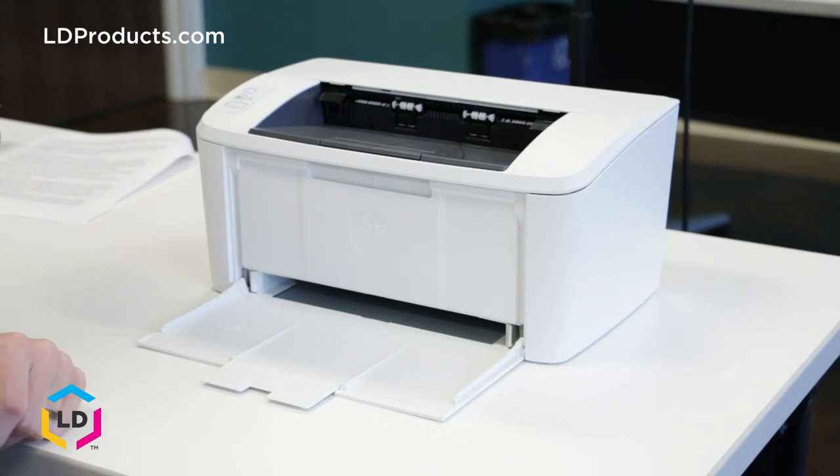Hi, this is Eric from LD Products, and today I'm going to be showing you how to replace a toner cartridge in the HP LaserJet Pro M15W laser printer.